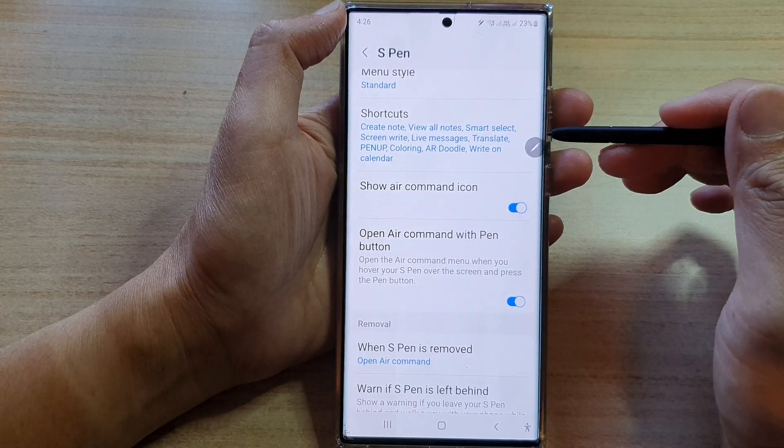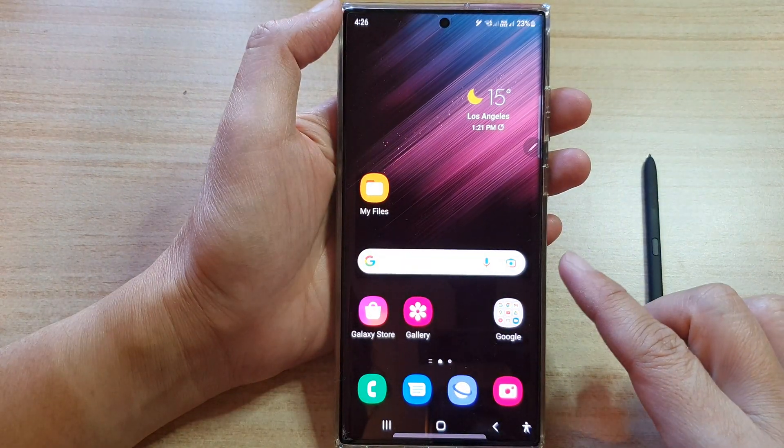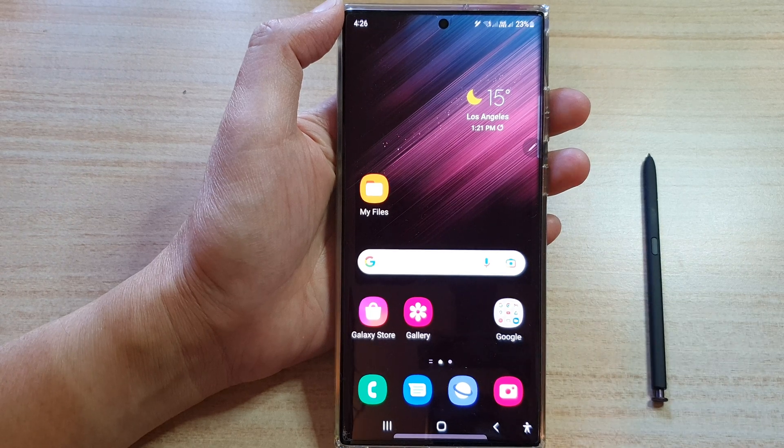And that's it. So that's how you can turn it on or off. You can tap on the home button to return back to the home screen. Thank you for watching this video. Please subscribe to my channel for more videos.